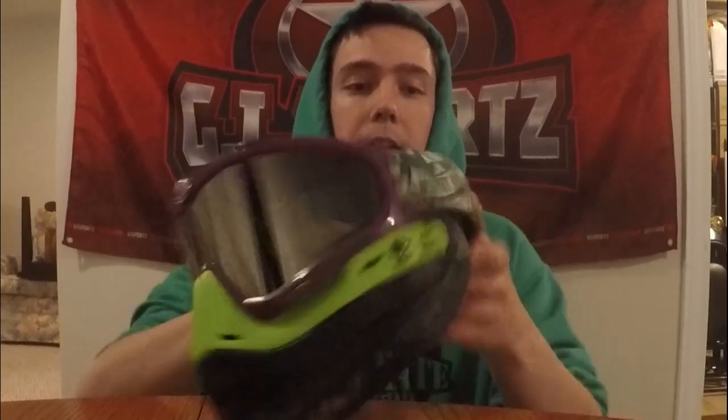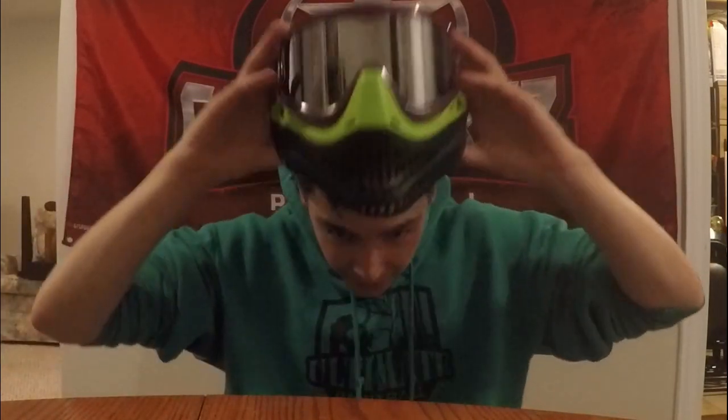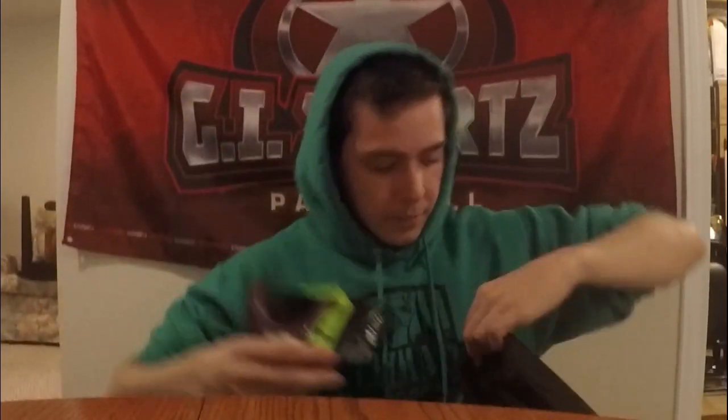Next thing I have is my reffing mask. So this is my new ref mask — I have another one that's just fallen to pieces, so this is my new reffing mask. I really like it, it's a JT Pro Flex — soft bottoms, soft ears, pretty much everything's soft. It's got a nice double strap on the back, mint condition. It's a little bit overpriced but I wanted it — good solid ref mask right here.